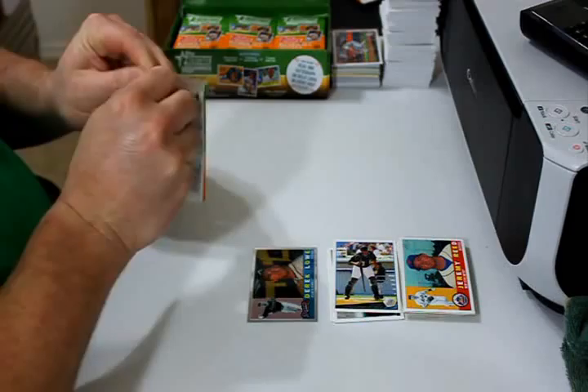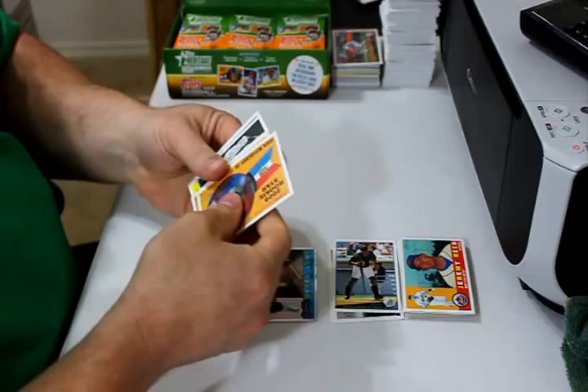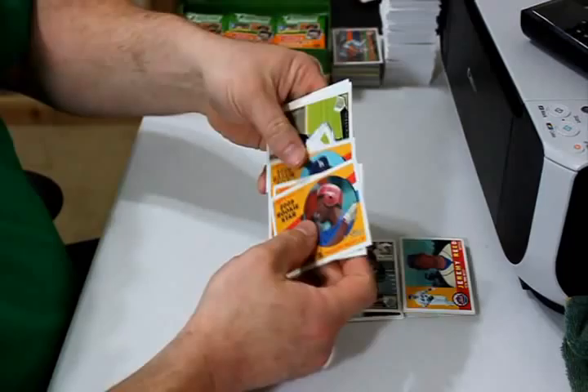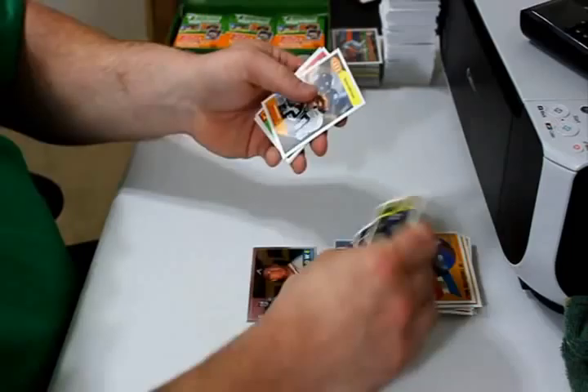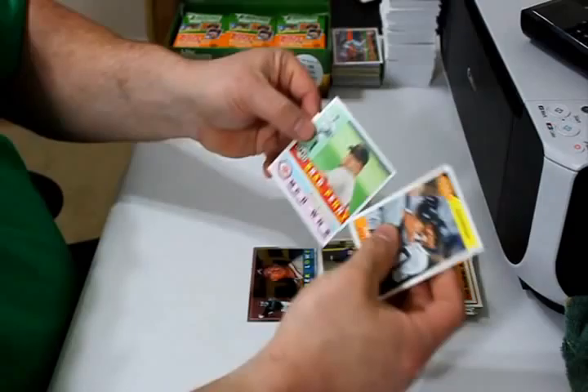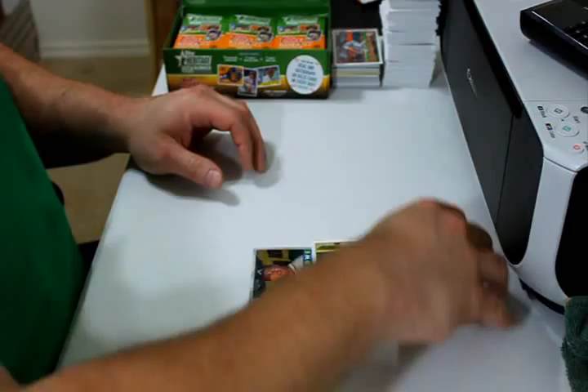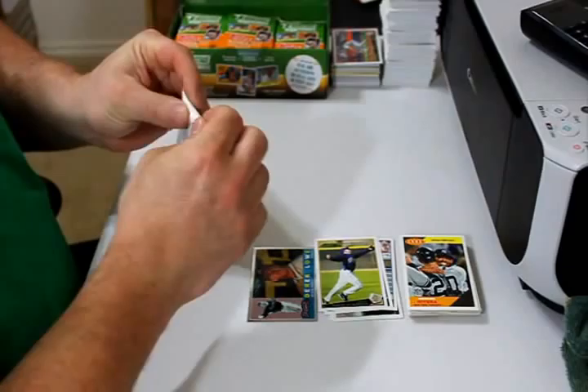This box has — I want to say 24 packs, eight cards to a pack. I hate gum in packs of cards. John Mayberry Jr., Xavier Paul, Mitch Jones — all three rookie cards. David Eckstein and Zach Greinke update cards. Mariano Rivera flashback card, Brad Penny, and Micah Owings. I keep thinking about bringing up information about this set so I can watch for those cards, but the live video is on the TV so I can follow it along.